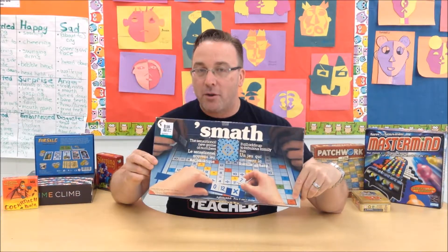Hi, my name is Craig Thompson-Wood. I'm the Board Game Teacher. Thanks for coming to the classroom. Today we're taking a look at Smath by Erwin Toys.